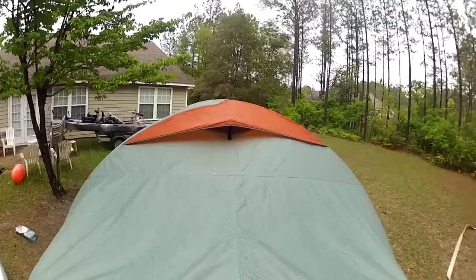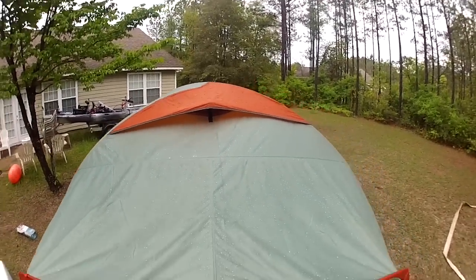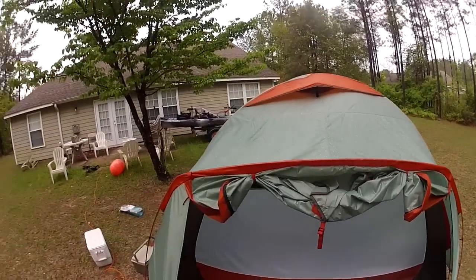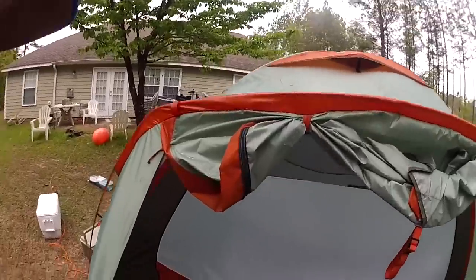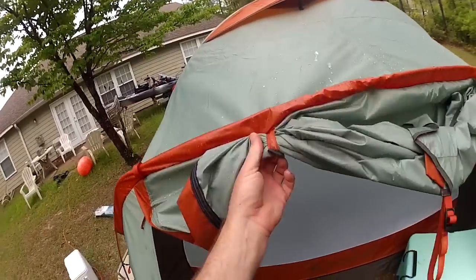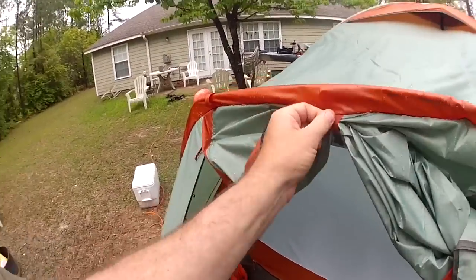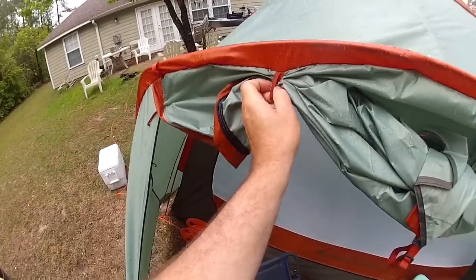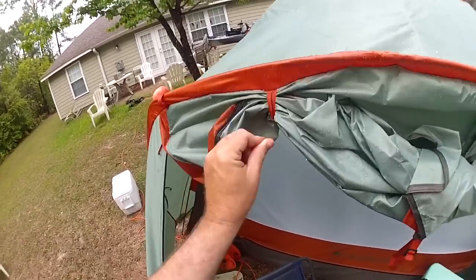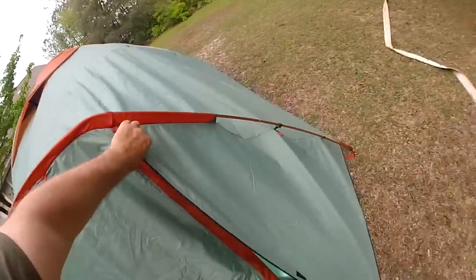The one thing I did notice was the rain kind of settled up here on the top of the vent a little bit, but it rolled right off. You can take this vestibule here — they've got these little ties on there, you can undo these and take the front flap down, and that keeps it all covered up.